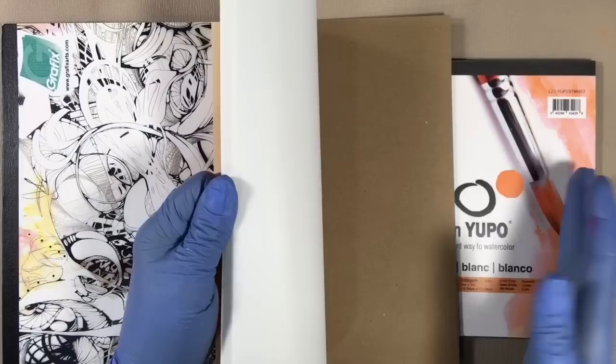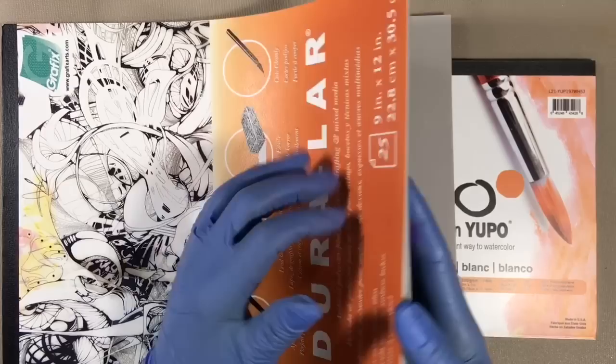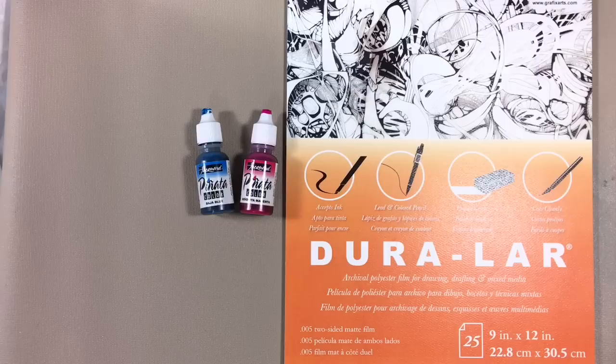Like Yupo, Duralar comes in sheets, but rather than being polypropylene, it's polyester. It's also archival, and this translucent matte version accepts other mediums like pencils or pens, so it's pretty versatile.